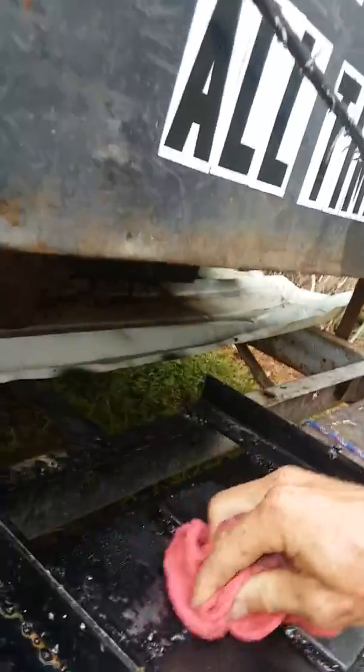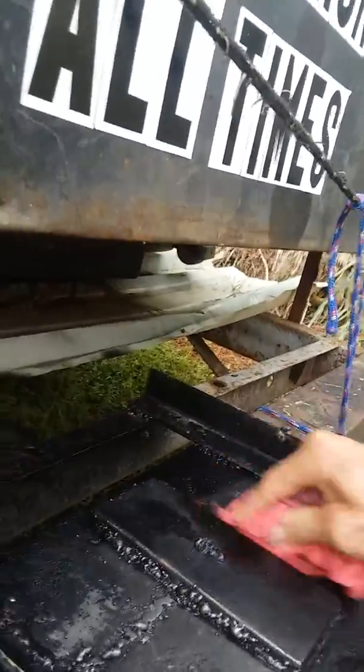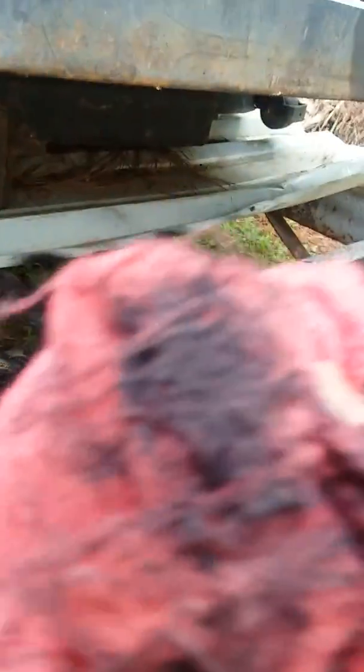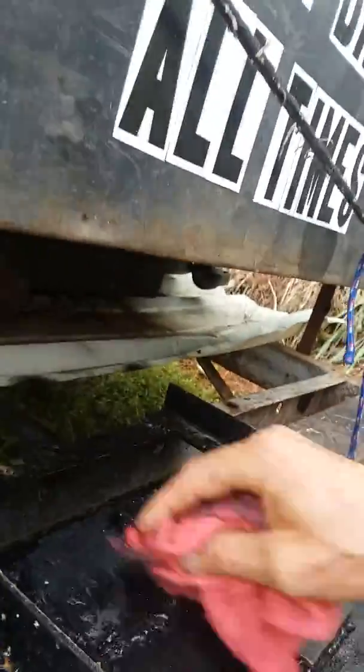Look at all that paint — how it just came right up. That's the paint being removed by the carbon throttle body cleaner. The reason I'm removing this paint is because I didn't weld it right, so I have to remove the paint and go back and weld it again.